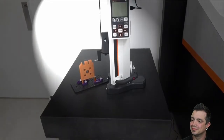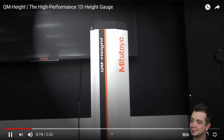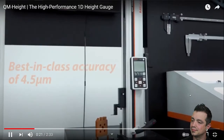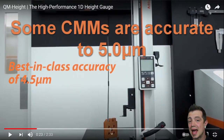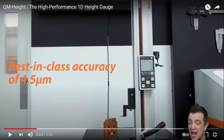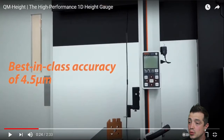The new generation offers 4.5 micron accuracy — some insane accuracy out of a height gauge. Your average height gauge is going to get you a couple thou, so being in 4.5 micron territory really steps it up. Right here on the side you'll notice their U-Wave wireless transmitter. You can send this data off to a PC, an Excel spreadsheet, their measurement software, or output it to a printer as well.